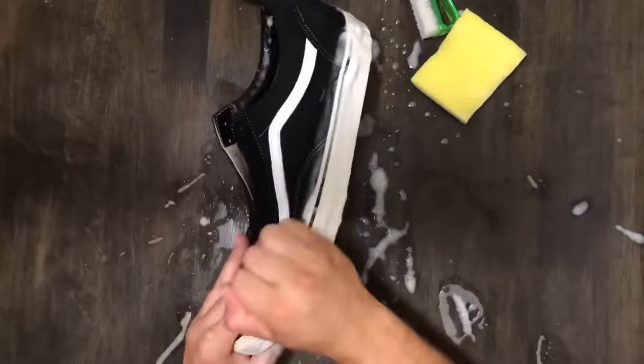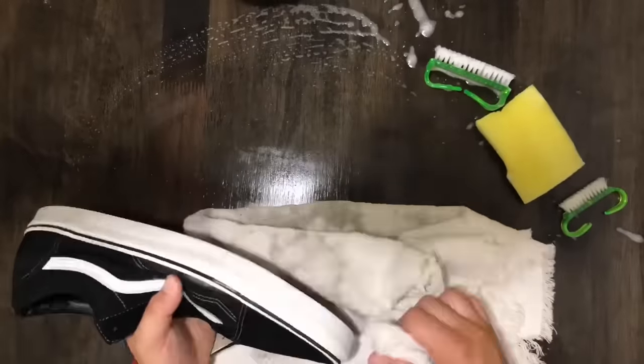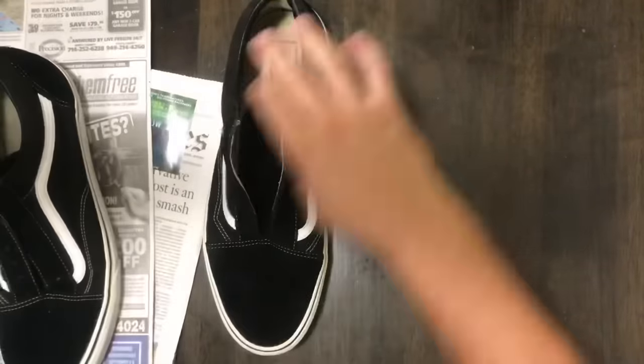Next, I move on to the bottom of the shoe. Once that's all finished, I like to grab some newspaper and stuff it into the toe box to get rid of any wrinkles and to absorb any water that's on the inside.